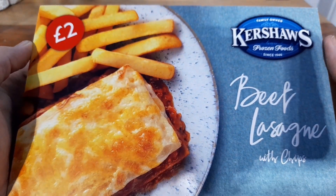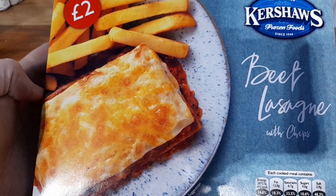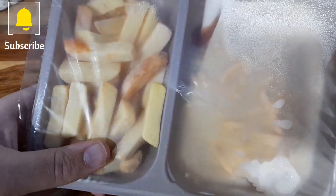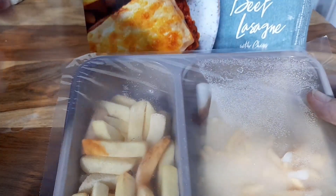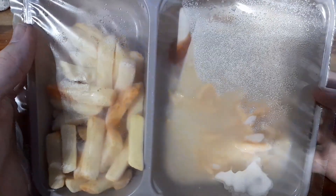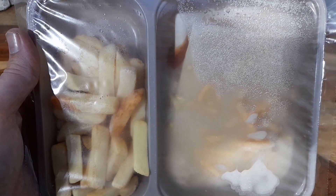We've already had Kershaw's chips before, which are always decent. I'm interested to see how this lasagna fares. If I'm honest, on the picture it doesn't look that great, but let's get the box open and see what we've got inside. So we've got a nice portion of chips and a lasagna — it's looking pretty big to be fair. We haven't actually had any of the mains from Kershaw's yet, but everything else we've tried has been pretty decent. Let's get them in the microwave.